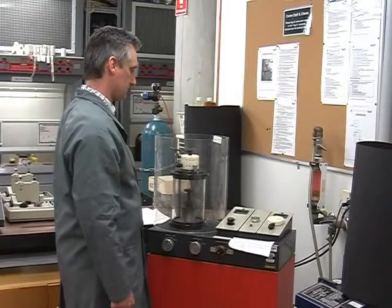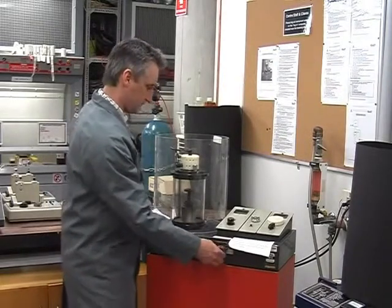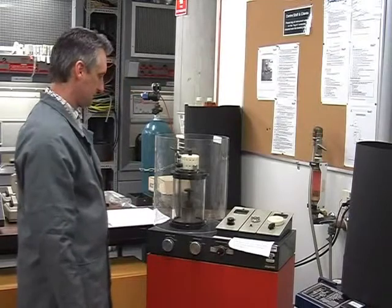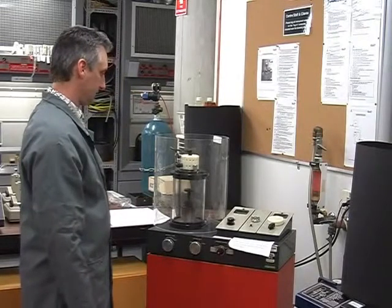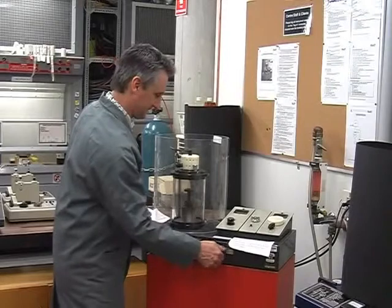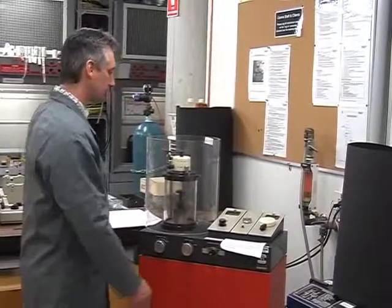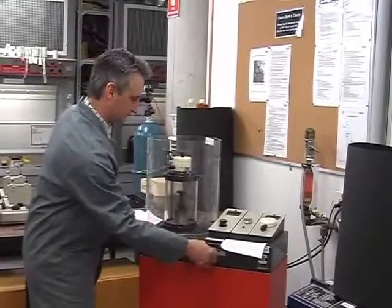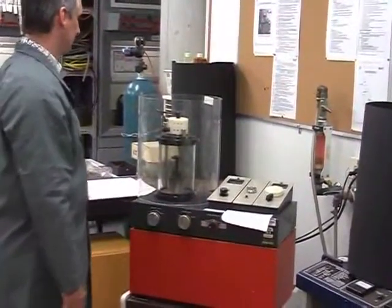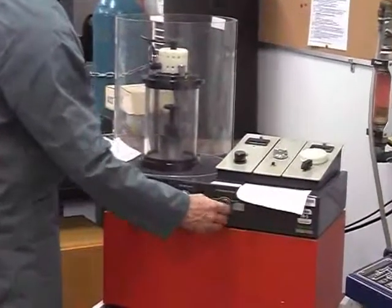Repeat the flushing procedure another two times to ensure that as much of the air as possible is removed from the chamber and replaced with high purity argon. Remember at all times to be extremely gentle with the needle valve and do not over-tighten it. After the final flush, close the needle valve and wait for the vacuum gauge to read less than 0.1 torr.